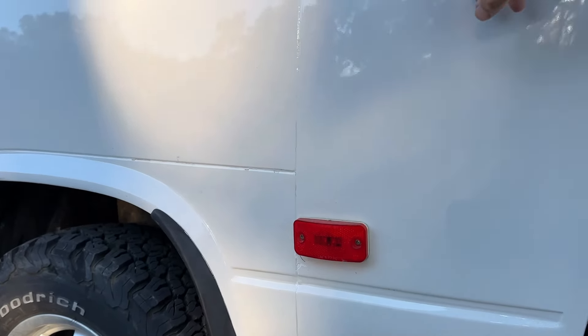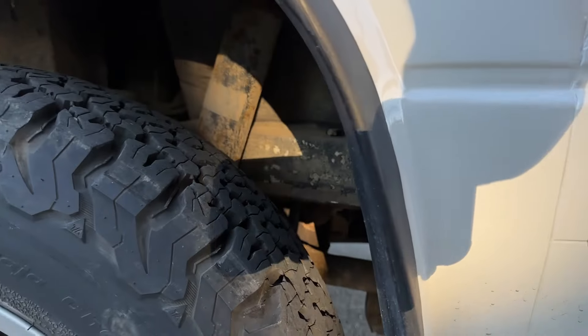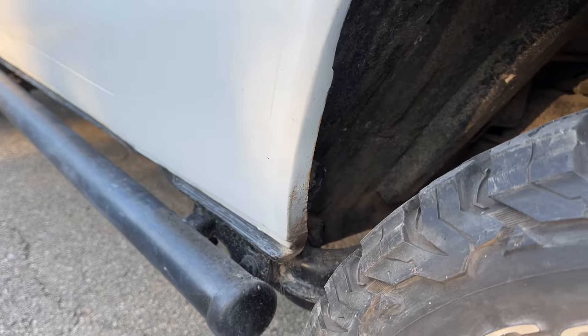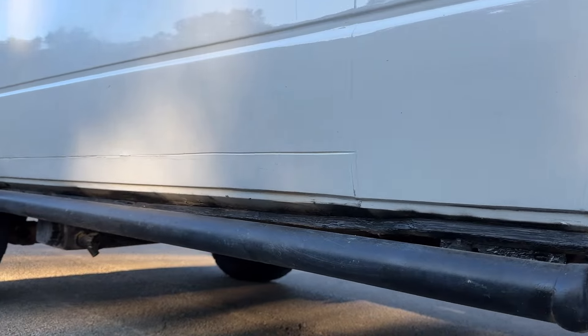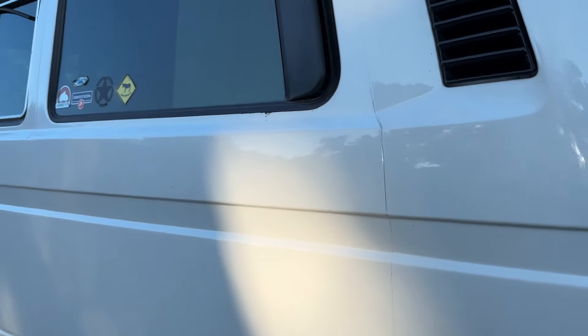Moving on to the driver's side — I would say it was repainted at some point, but it all sounds to be very original. There is some small oxidation there, but nice and thin metal. As noted earlier, a little bit of oxidation there on the seam by the rocker panel; the rest of it appears to be in good shape. Glass is in good shape. There is a little weather stripping that would be nice to pop back on for this sliding window. Glass and top are in good shape.